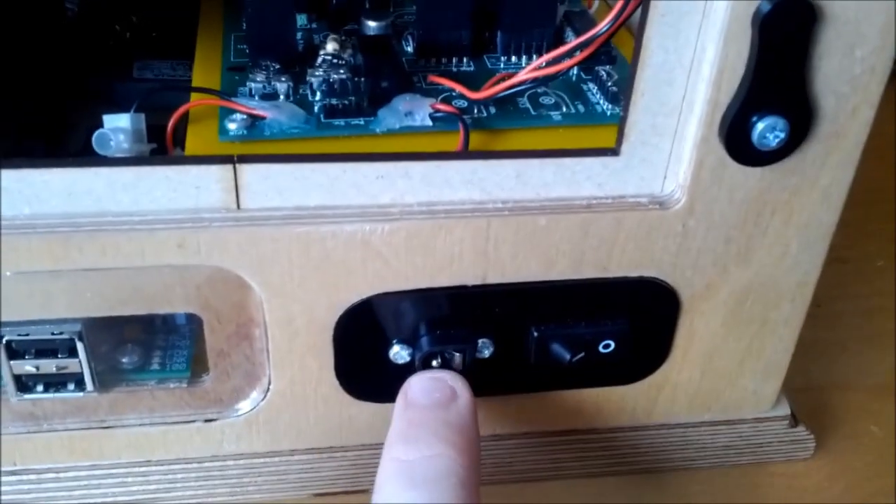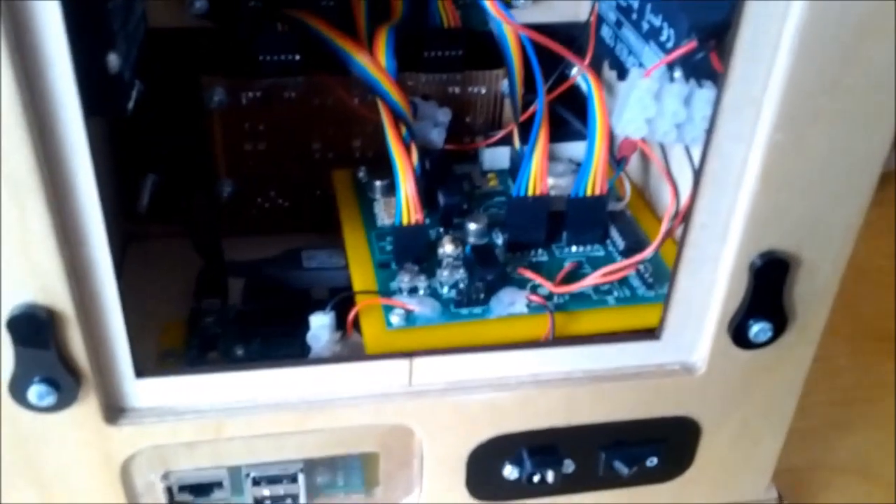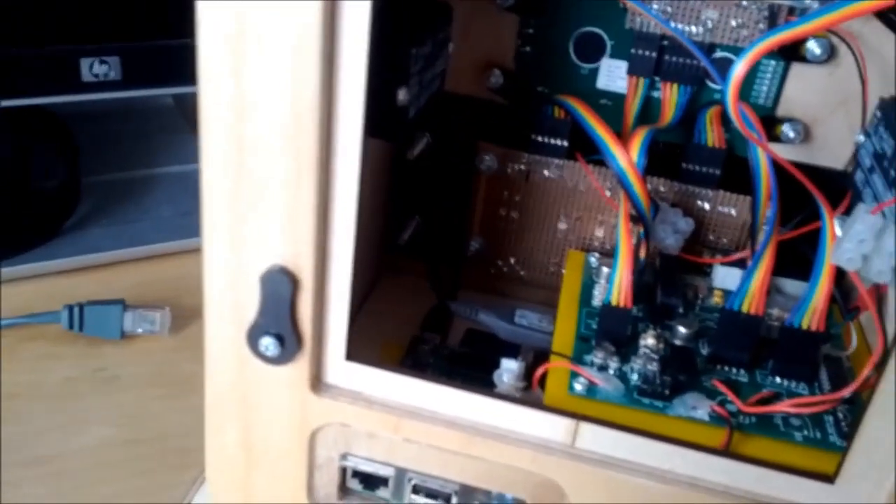This is the main power input — just power in and a switch. Under there you can just about see there's a board with a fuse on, which is a really difficult place to put the fuse for replacement.